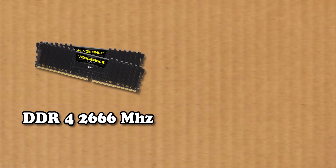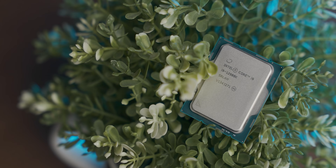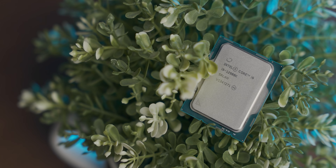In terms of memory configurations, we're going to test from DDR4-2666 MHz all the way up to DDR5-5200 MHz to see how the UHD 770 scales with additional memory bandwidth available to it.